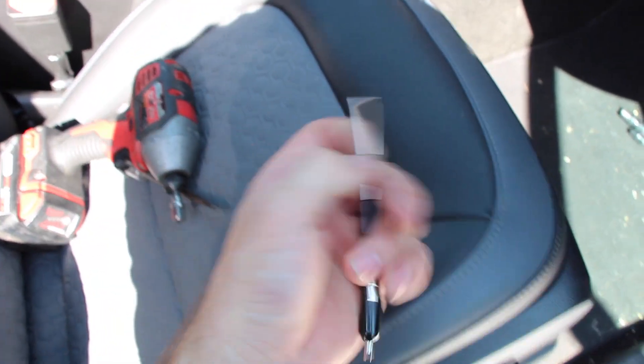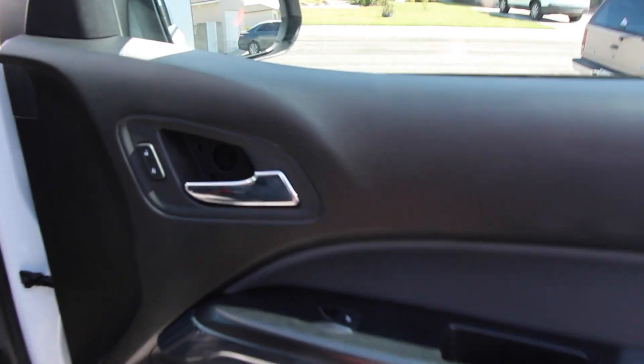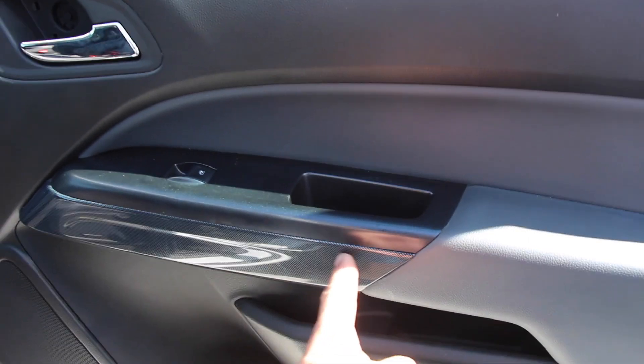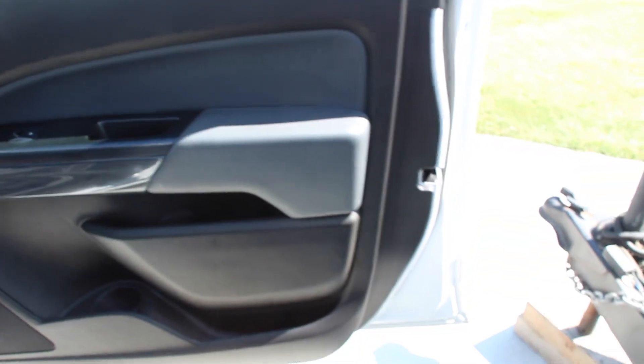I grabbed a few flatheads — a smaller one and a bigger one. First thing you want to do is take the small flathead and pry. There's a little opening right behind the handle — you have to pry that off. Take that, toss it on the floor. Then there's a bunch of 7mm bolts that you have to take out. There's going to be one right here, two at the bottom, one right here, and one right here. And this plastic cover comes off — you've got to yank pretty hard, it feels like you're going to break it. And then there's two little 7mm under there. After that, you can slowly start prying your door panel off. It has all those little push-in clips, so you've got to be careful for that.